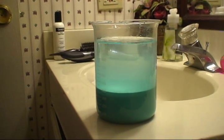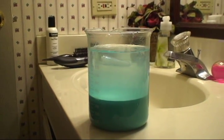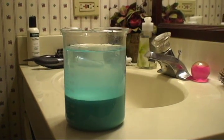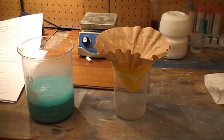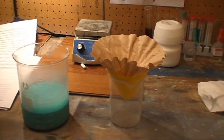Here's the copper carbonate precipitate with some water on top, and now we're going to decant. We have now set up for gravity filtration.